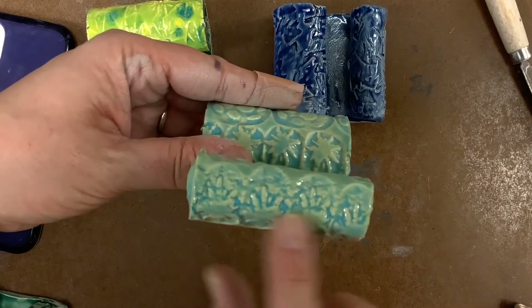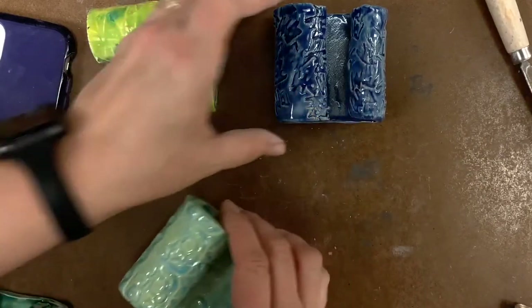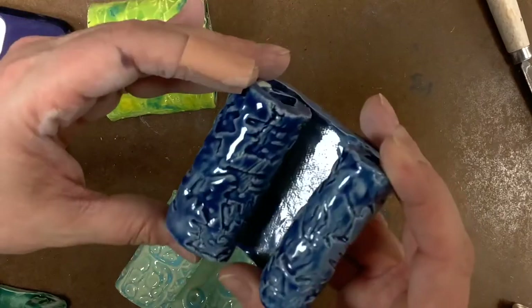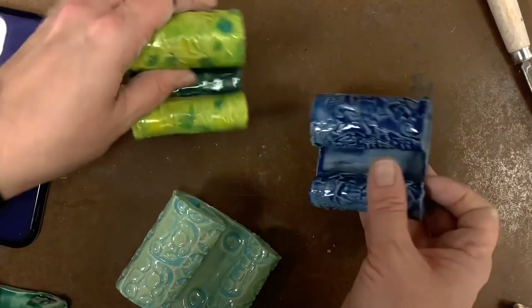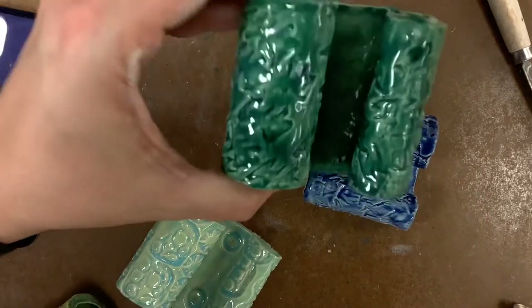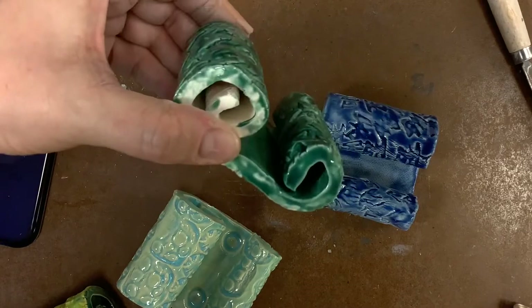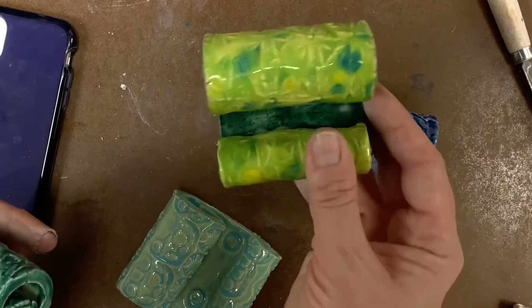One student whose phone case had little holes actually used her case to press the texture in. You can see in all of these examples that we have texture and the glaze is flowing into the texture. She used some different patterns with her stamps. This one used different kinds of stamps that I rotated, and it's just fun to see how the glaze flows into those areas and creates something interesting. This one was glazed with two different colors.